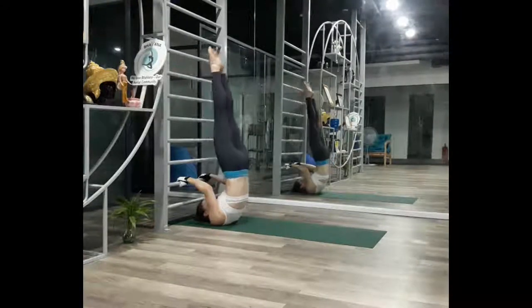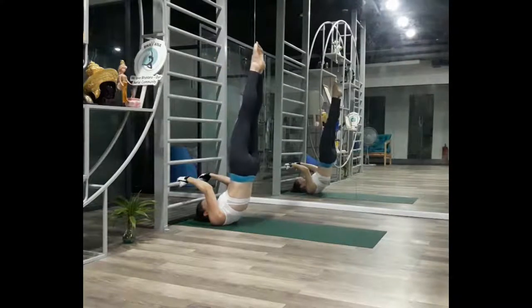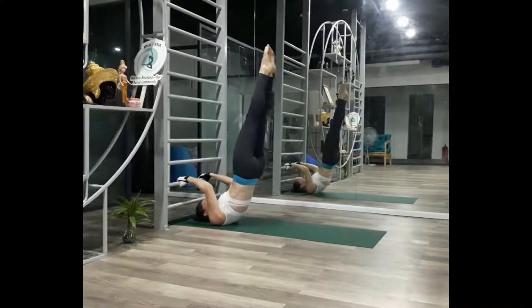From the vertical starting position, lower your body as one piece towards the floor. Stop just before failure so you can still bring yourself back up to vertical.